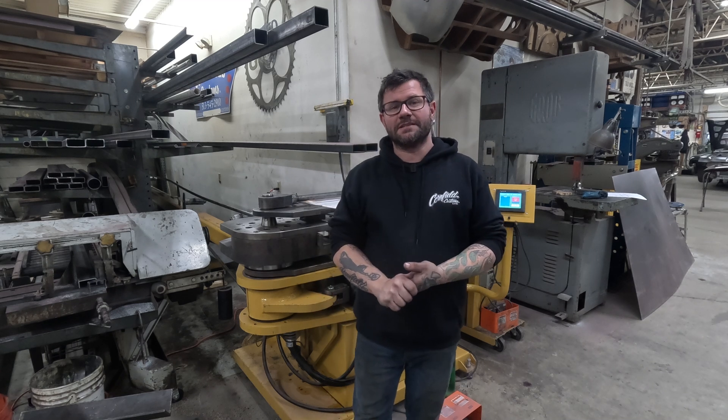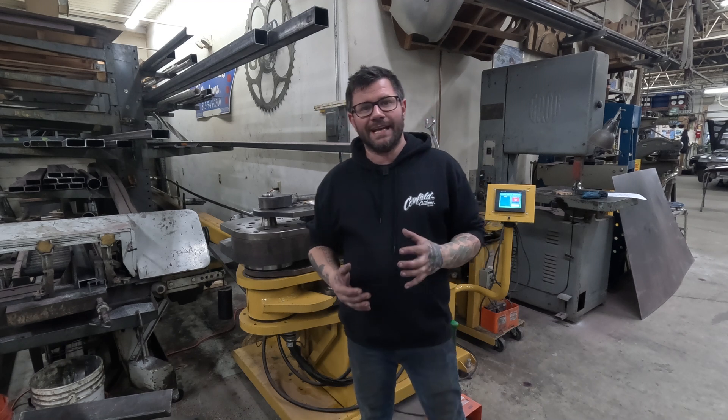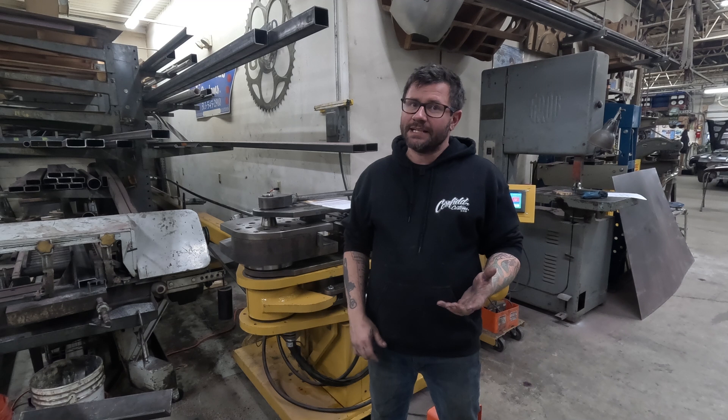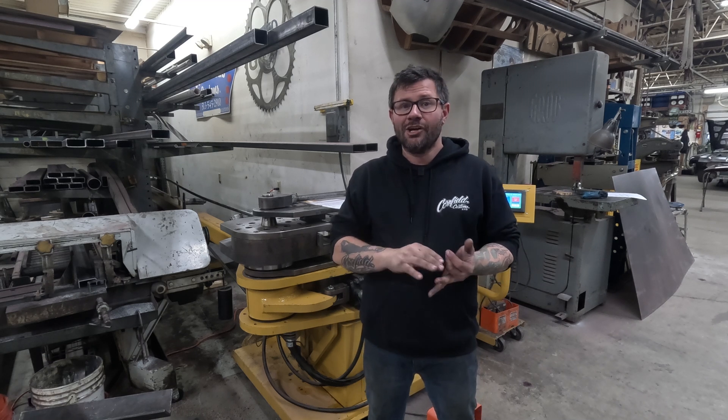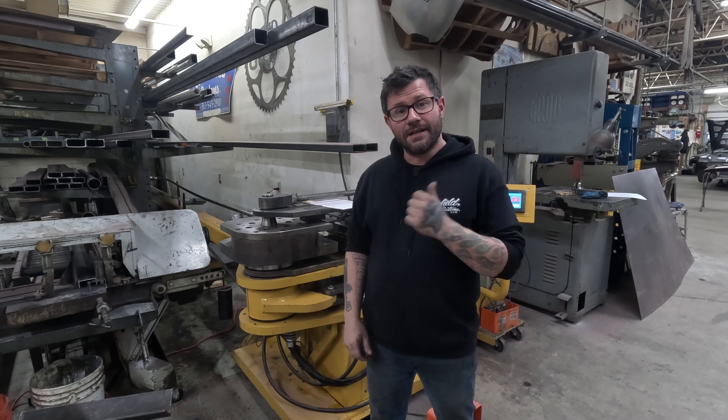Hey, what's up everybody? It's Mike from Cornfield Customs again. I've had a couple people message me about what all was involved in upgrading to be able to bend 2x3 tooling. So I want to talk about that in this video, show you how I did it on a budget and what was involved. Stick around as we talk about bending 2x3.